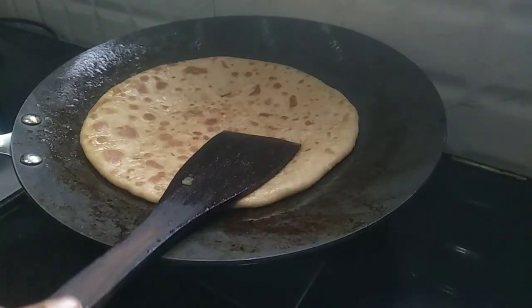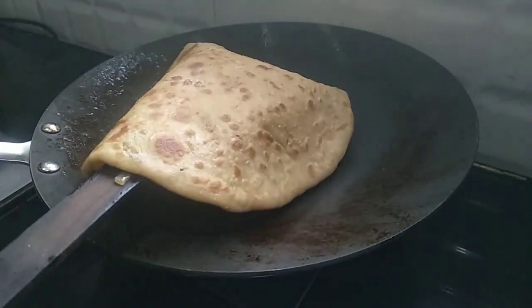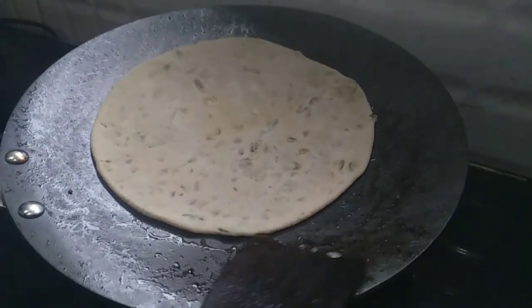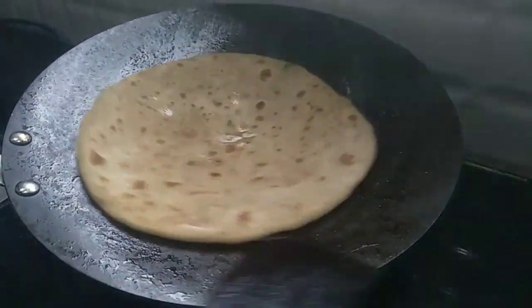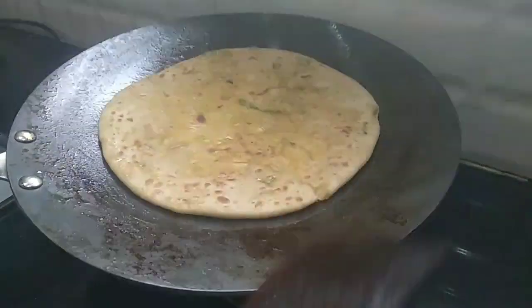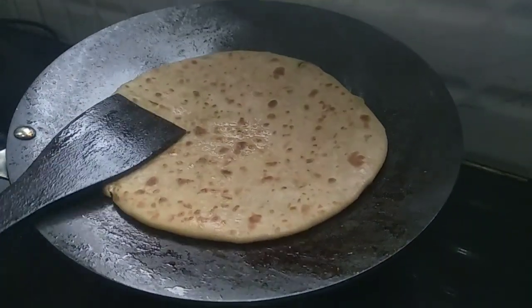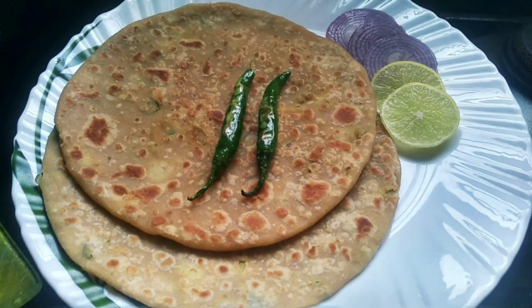Add the paratha to the plate. This is the recipe — it works great for dinner or breakfast. If you have any questions, please leave a comment. If you'd like new recipes, please subscribe to our channel. Thank you.